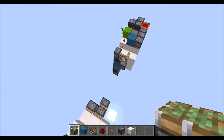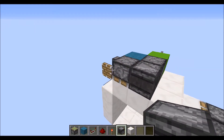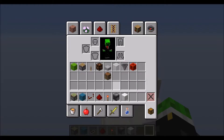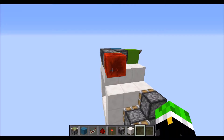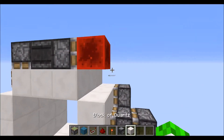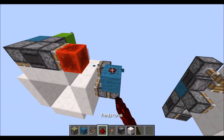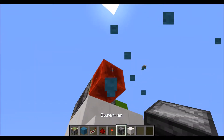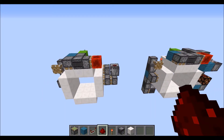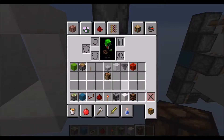Now for your double extender on the side: observer out of that backmost piston right there, into a sticky piston, redstone block on its face. That will go into an observer right there with dust on top. Now take out a redstone lamp and place that right there.